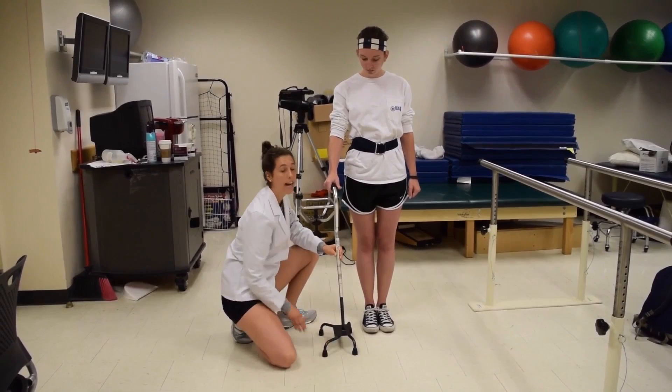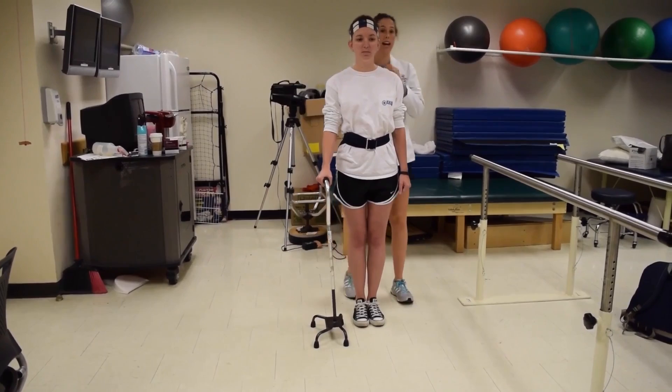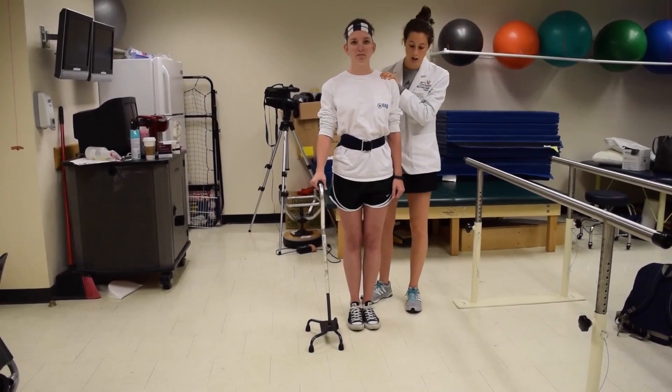Courtney, does that feel comfortable? I'm just going to move it a little bit back for that elbow flexion we're looking for. Before we get started, I'm coming behind my patient under that gait belt and to the side of her with my hand on her shoulder for extra support. Courtney, do you feel stable?